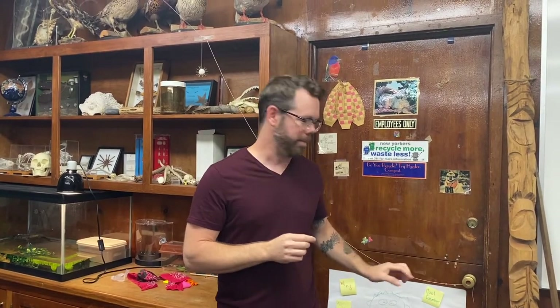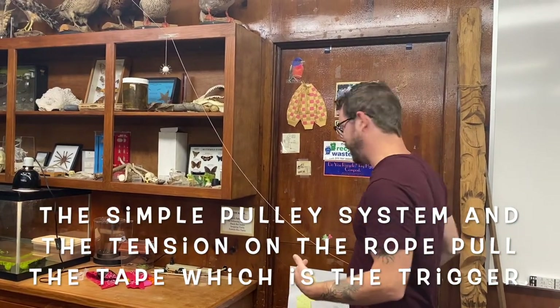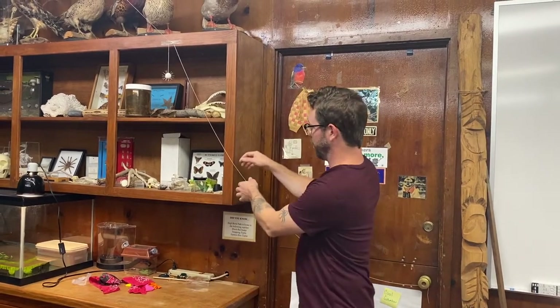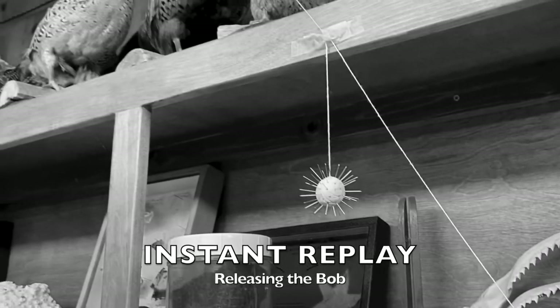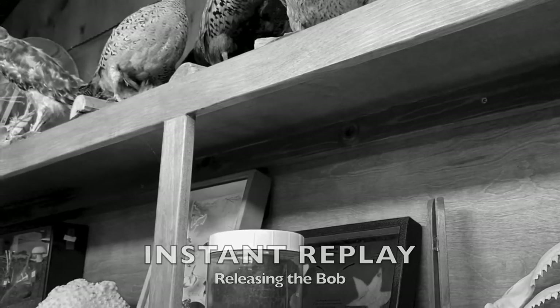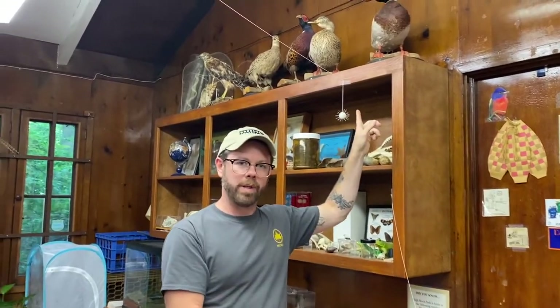If you ever watched old sitcoms or cartoons where people used to tie a string around a tooth and put it on a doorknob to pull that tooth — of course today we know you shouldn't do that — we utilize the same pulley system and the same tension in order to remove this piece of tape that's acting as a trigger. The way we're able to do that is by using the force of the door opening inwards to pull tension on this slack line and release our trigger. We utilized tension along this string tied to a doorknob to pull the tension and release our next action.